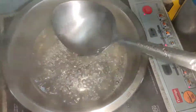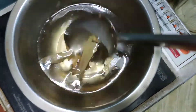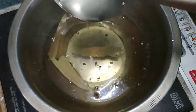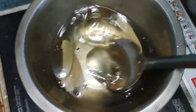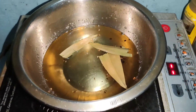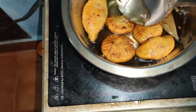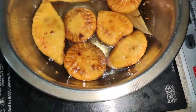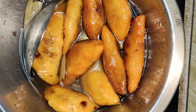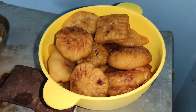On the other side we have to prepare a sugar syrup — we pour water and make a syrup. We will add sugar syrup and dip the fried pieces in it. You can see how a good color has come. We will dip them in the sugar syrup — it is a very easy process. You can also make this at your house. Serve with sugar syrup.